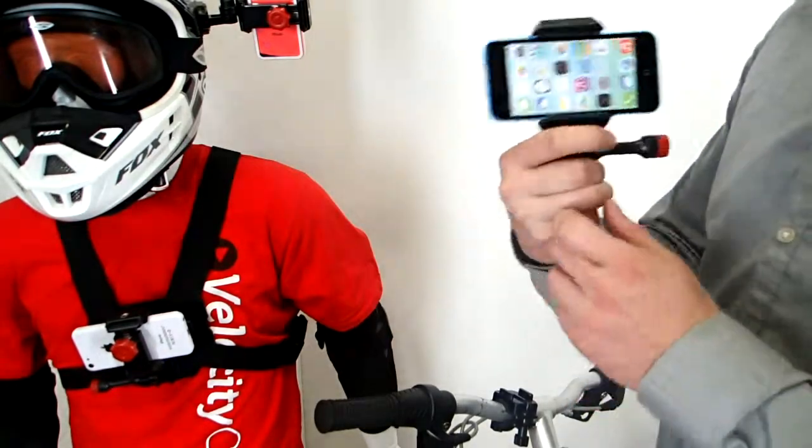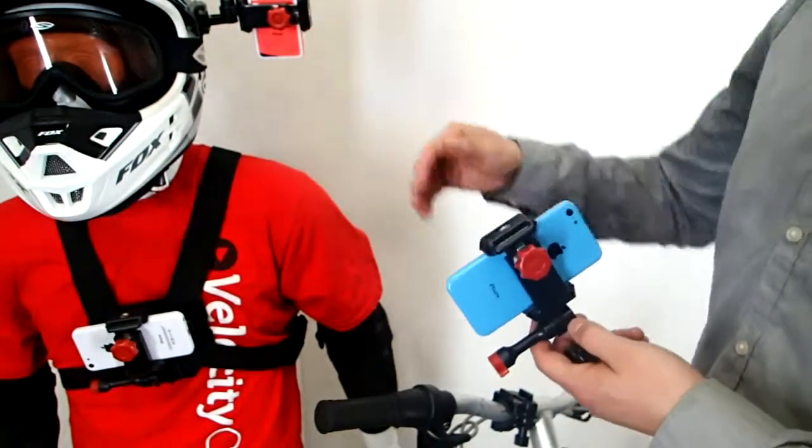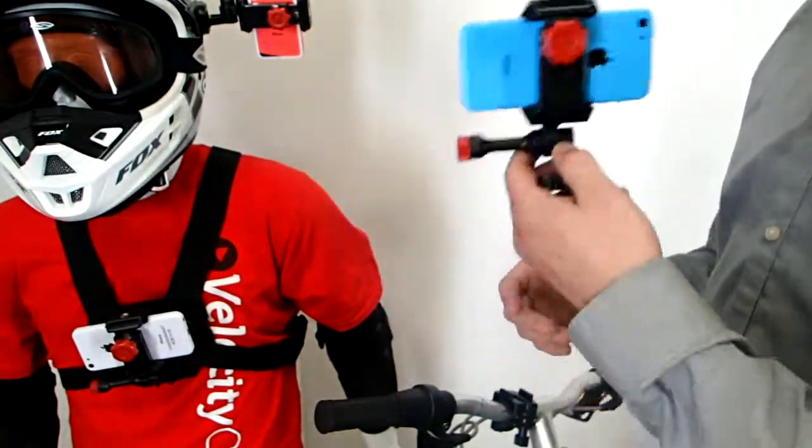Basically, it fits all smartphones that are on the market today. And you can stick it on your bike handlebar, your chest, your helmet — you name it. It can definitely mount.